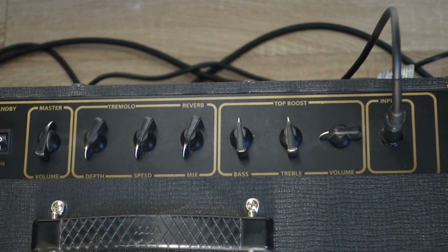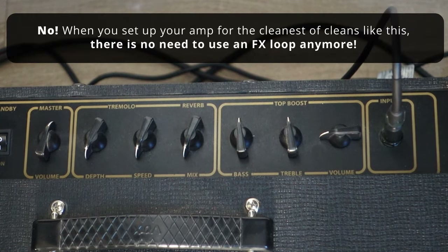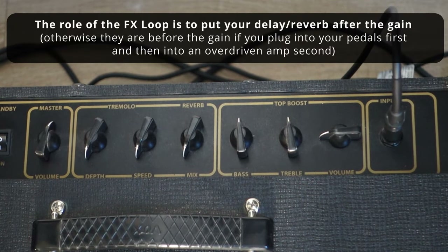The next question some people might be asking: are you not using an FX loop with that setup? And the answer is no, because my clean is so clean that it's never going to get overdriven. So it doesn't matter anymore. The role of the FX loop is that you don't overdrive your reverbs and your delays. Typically, you want the overdrive first, and then your delay and reverbs last.